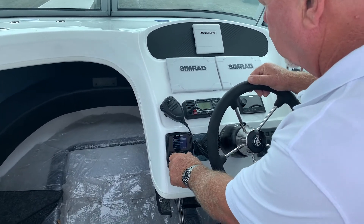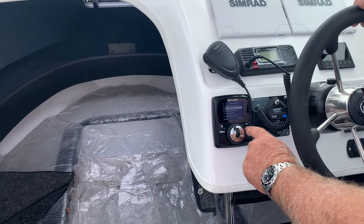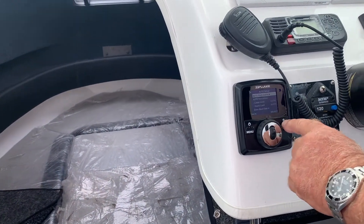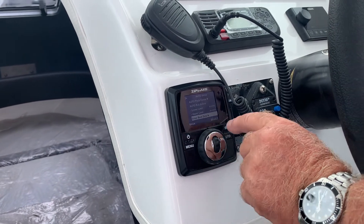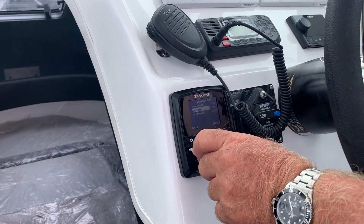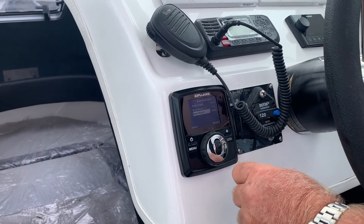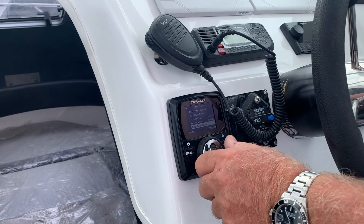When you go into the menu, click down one to Auto Setup and hit Select. Then go down to Boat Data at the bottom and hit Select. Here's your boat length, boat beam, boat weight — we've already put it all in. I'm going to go back one.